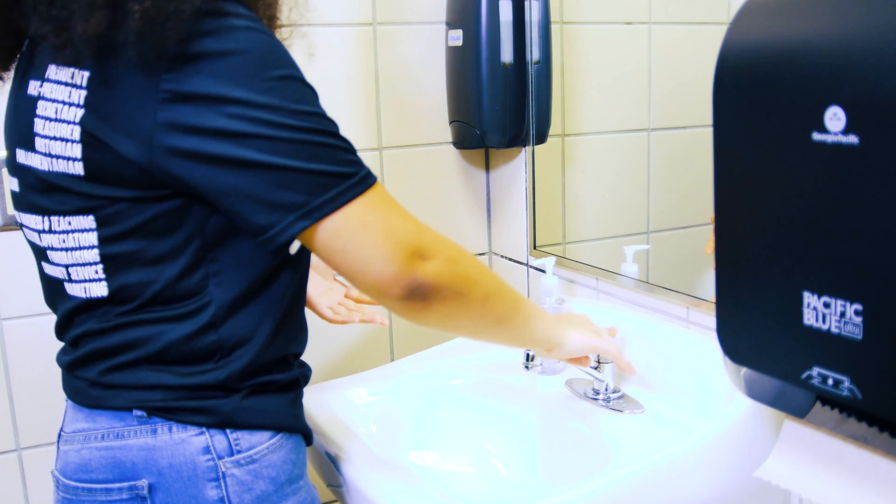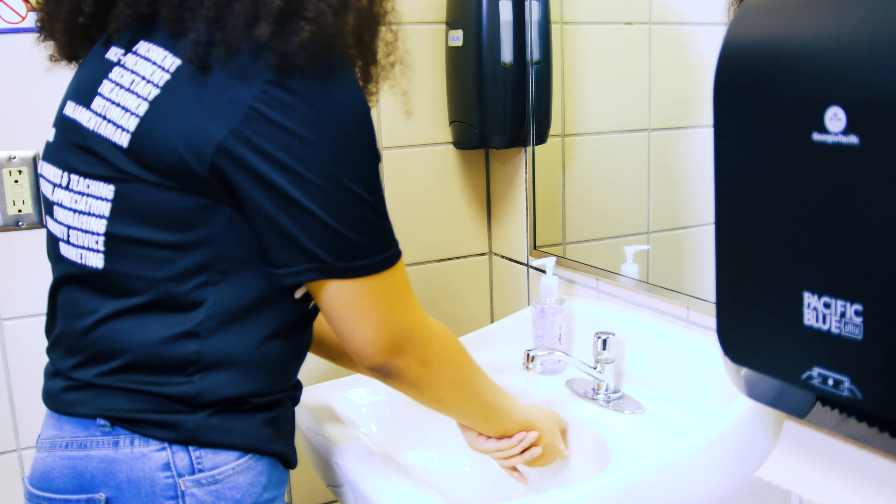Parents, if you're helping your student, you want to make sure to help them so the water is not too hot or too cold. You want to start by turning your water on and getting a little bit on your hands at first.